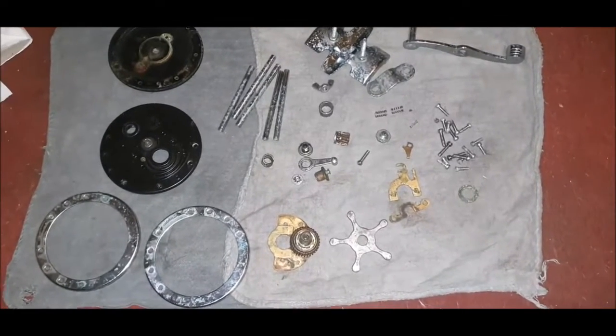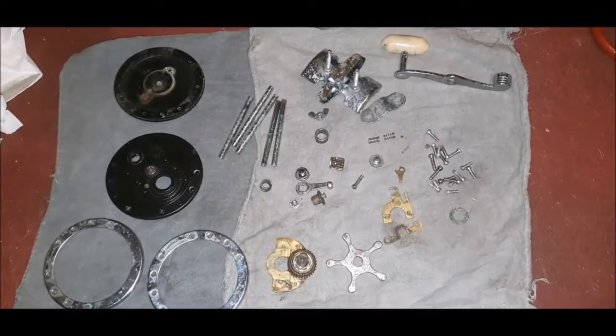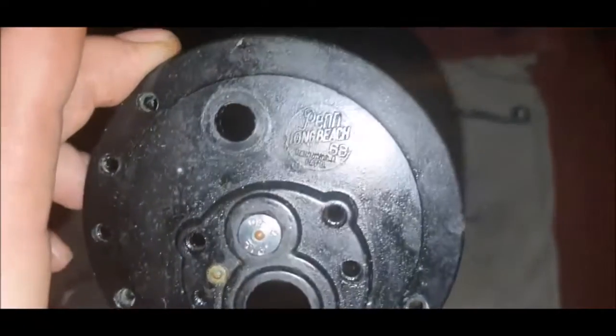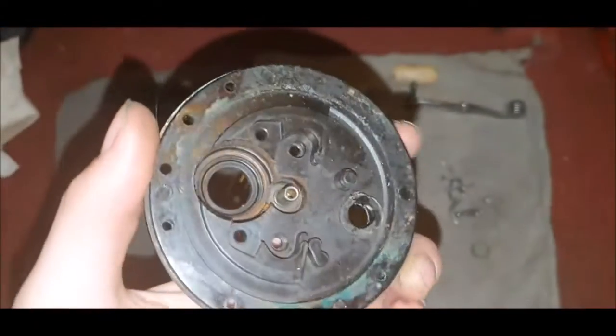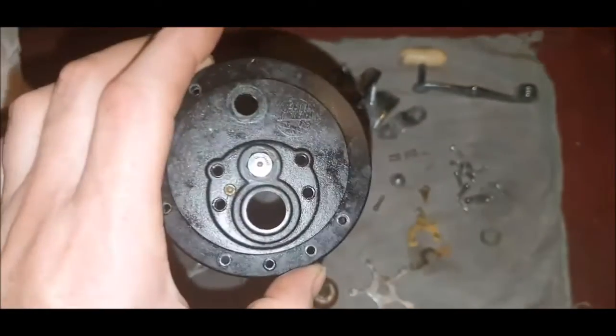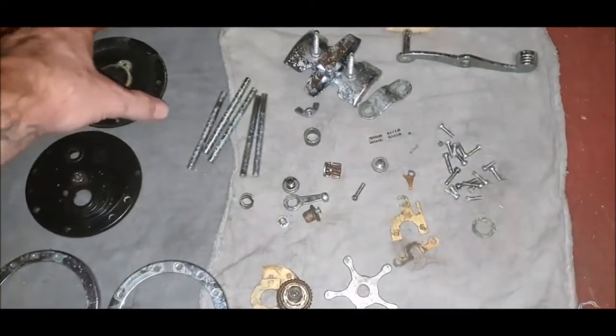Right then, after watching a couple of really helpful videos I found on YouTube of how to service these Penn Long Beach 68s, I thought I'd strip it apart and have a look on the inside and see what I'm dealing with. It's not too bad considering it's been sat in a shed for, I think he said, 20 years.